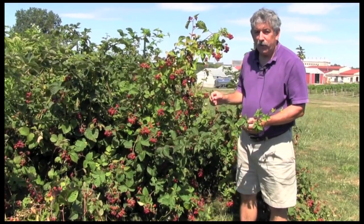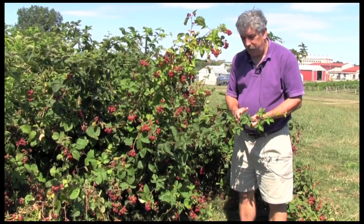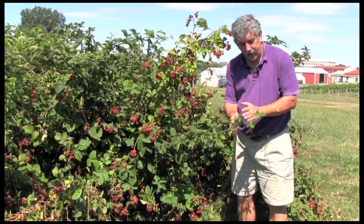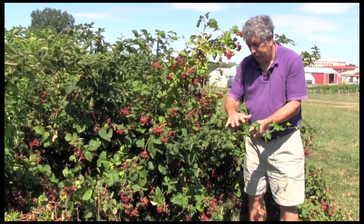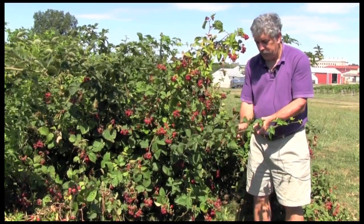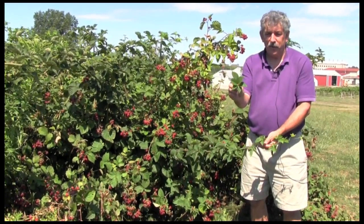For blackberries, we want to distinguish between the floricanes, which have fruit, and the primocanes, which don't have fruit. We want to sample from the primocanes — the most recently expanded leaves. Not in this section here because these are still in the process of expanding. We want to sample from this section of the cane here, which has the most fully expanded leaves and they're the youngest since the plant is growing in this direction. So we would take maybe a leaf from here and a leaf from here, and do that with maybe 50 primocanes in a planting.